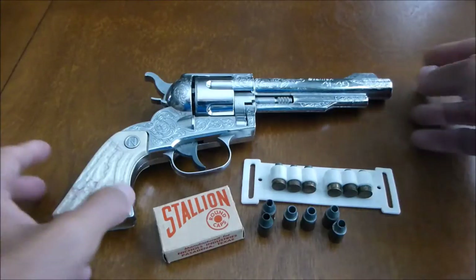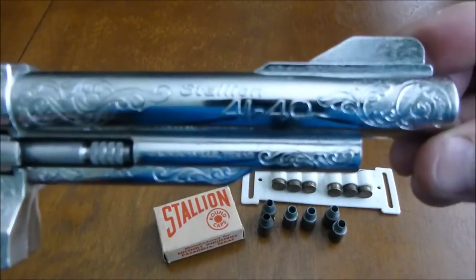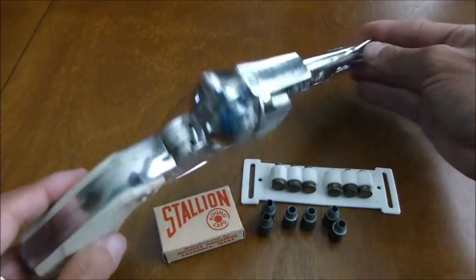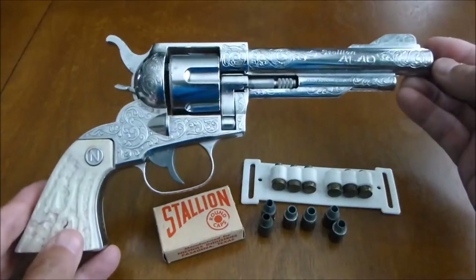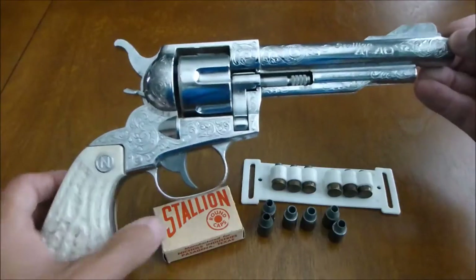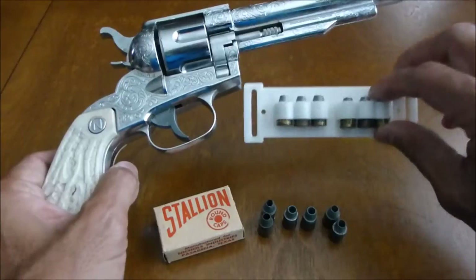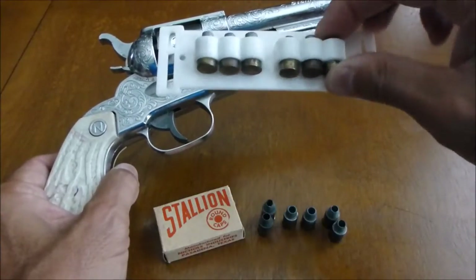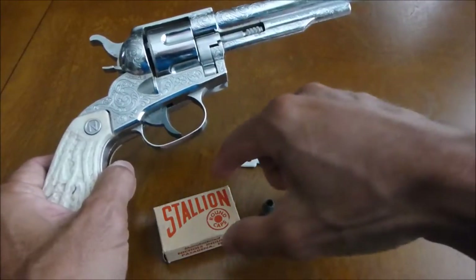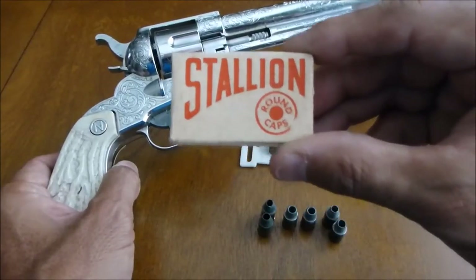In front of me is the Nichols Industries Stallion 4140 cap gun. All metal construction with the exception of the grips. The 4140 has a feature that I consider essential to be part of my collection — that is a revolving cylinder loading bullets, and in this case you can see the bullets are still actually in the clip. I do have some individual bullets that I will go ahead and load in the gun, and of course an original box of Nichols Industries Stallion round caps.